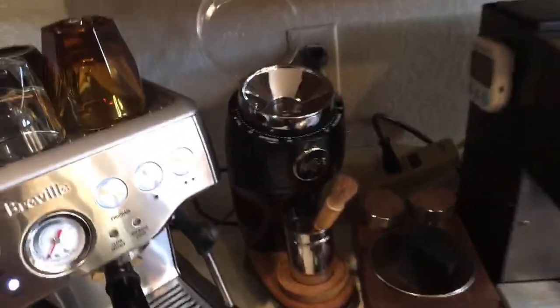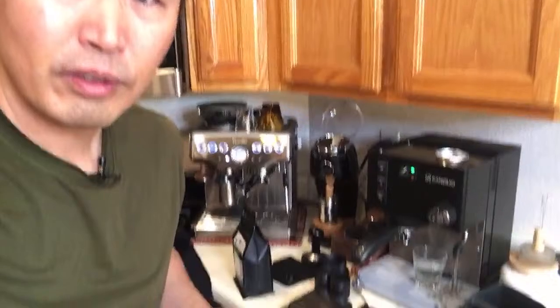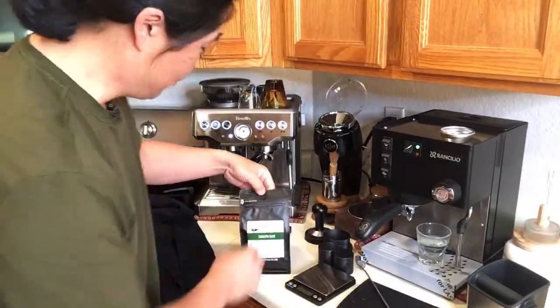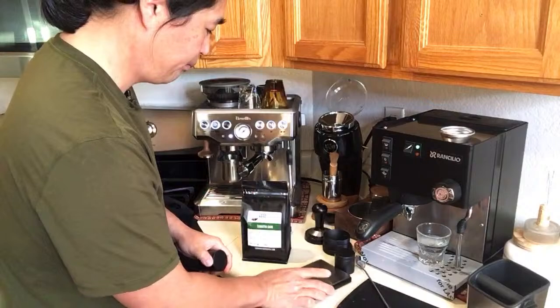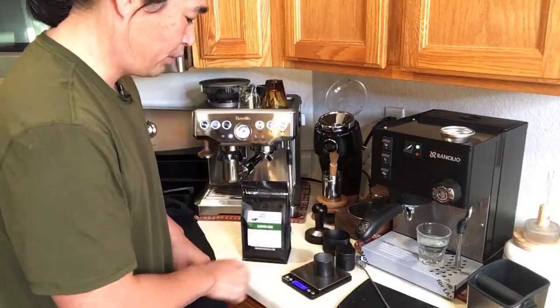Sometimes you get lucky and get it right the first time, but sometimes you have to struggle a little. Since we're doing live, you get to see my struggle as well. I'm going to start with 14 gram on this.